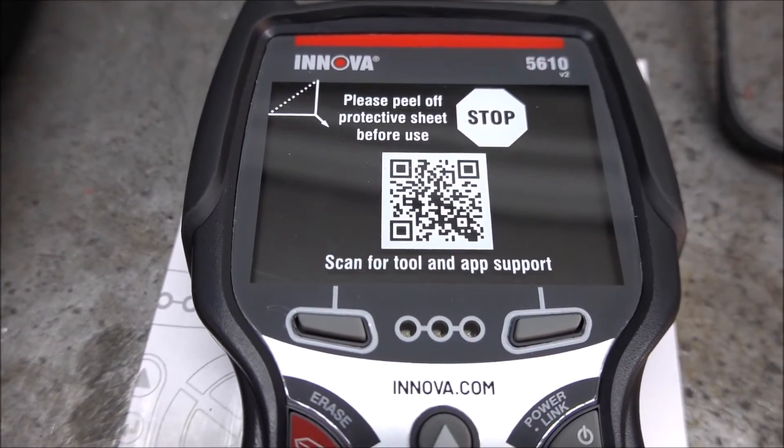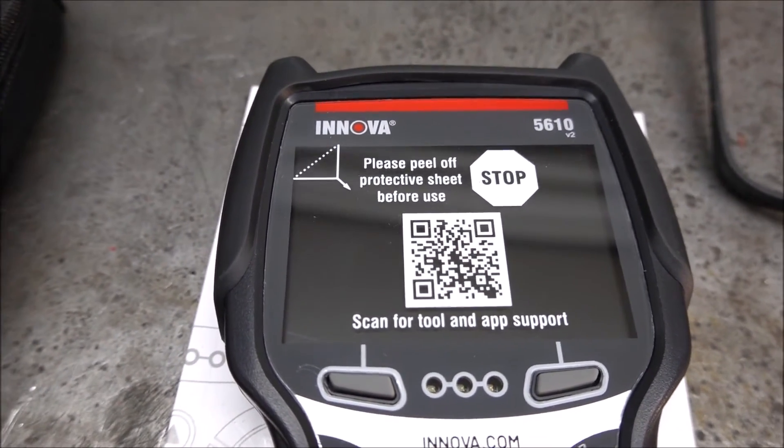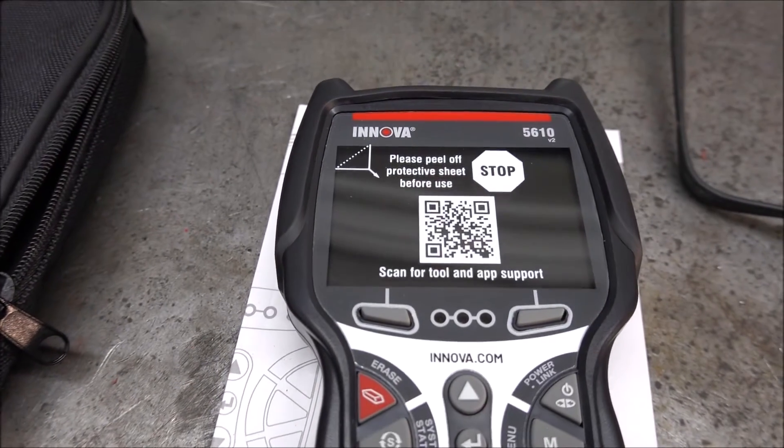If you scan that QR code it will take you to their website, which explains how to do a bunch of different things with this, like updating the software. They have a bunch of videos showing you exactly how to do that.